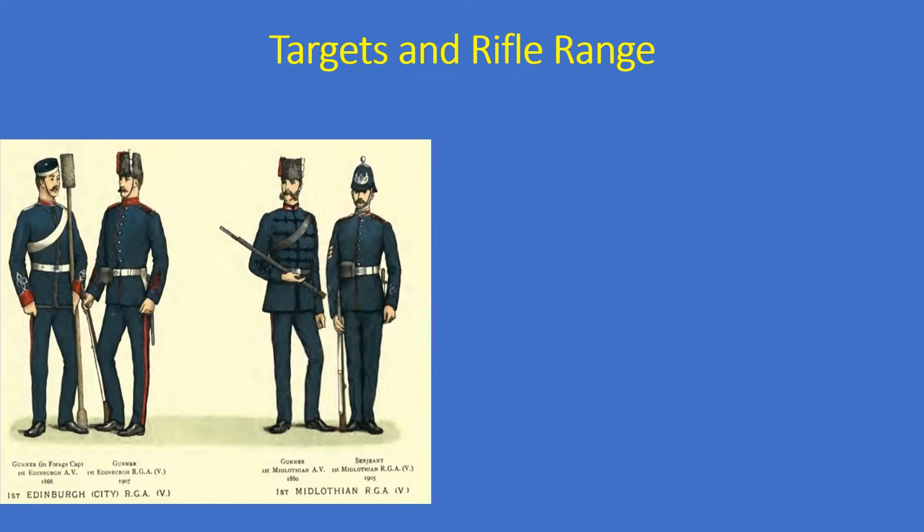The picture on the left shows the first Edinburgh City RGA volunteers - the Royal Garrison Artillery. Dressed like this, they would have come down to Dunbar to practise, as did the first Midlothian Royal Garrison Artillery. There were different uniforms, caps and helmets. Although these men were volunteers, they still dressed in uniform and used live ammunition when firing at the targets.